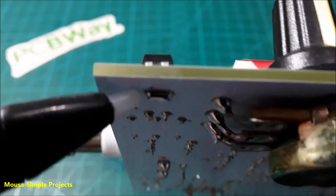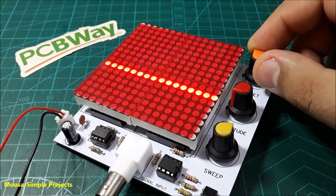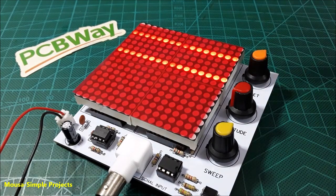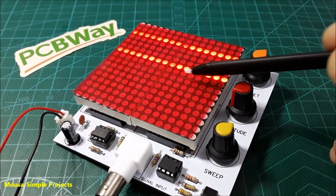See what happens if I don't use the optocoupler and bypass it. As you can see, the last output of the first IC stays on when the output of the second IC switches on.